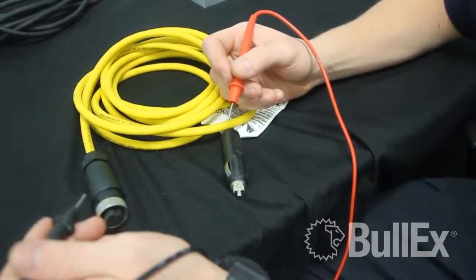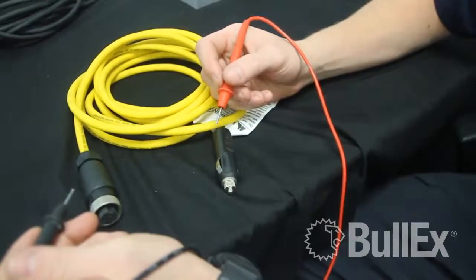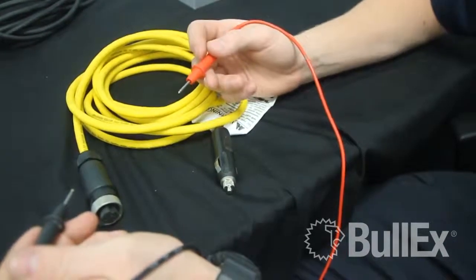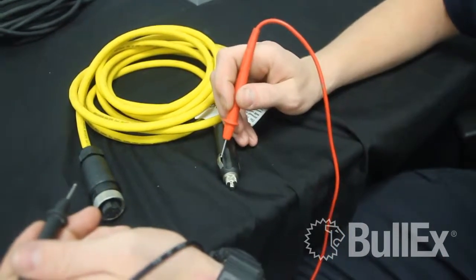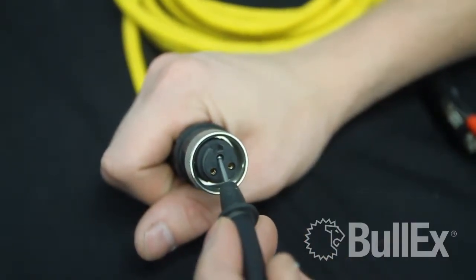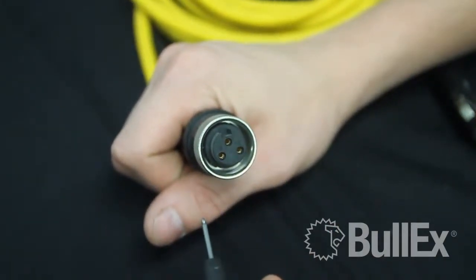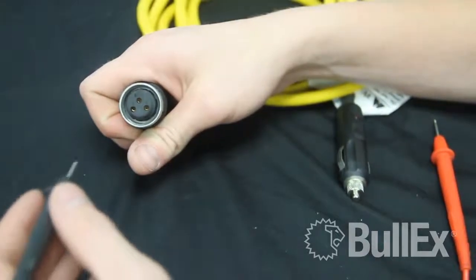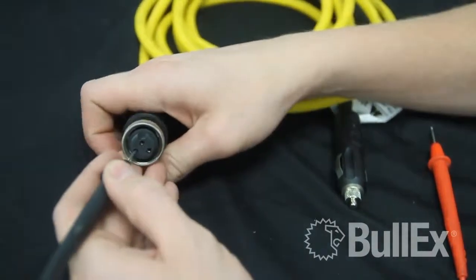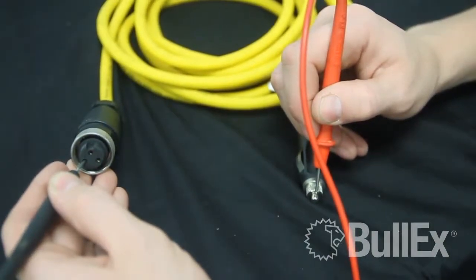If you experience an intermittent power condition with your yellow power cable, you can test this by taking one connection from your voltmeter, going to the side of the male power end, and testing on pins one and two while listening for a beep. You're also going to want to check from pin three to the end of the male power connection, listening for a beep as before.